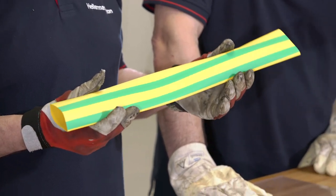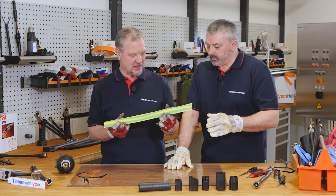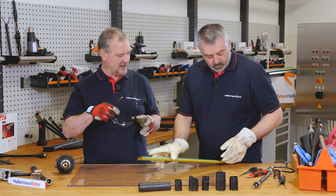So I tell you what Barry, we don't just say — we demonstrate. So let's shrink this tubing down. Safety goggles on Barry? Yes.